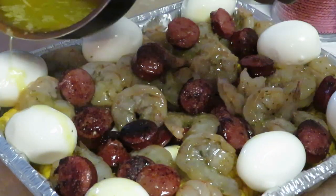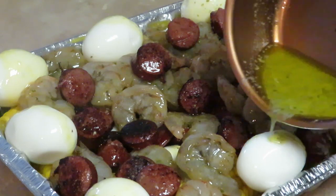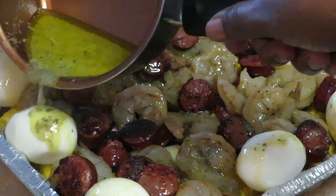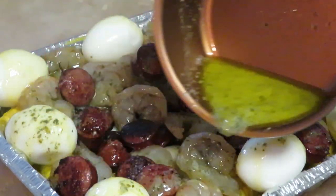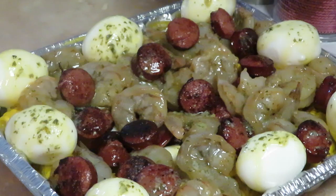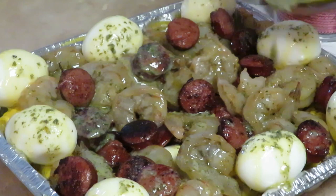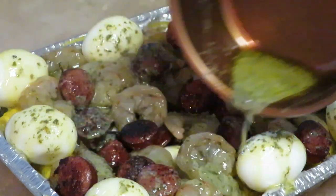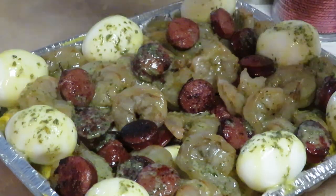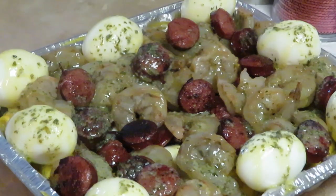Make sure my eggs get some of that garlic butter on them. Mmm, yes! That smells so good — I am ready to eat it right now, y'all know! Pouring that on all our corn, everybody getting all that garlic and butter.